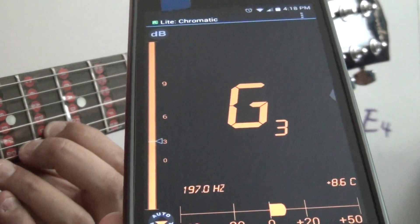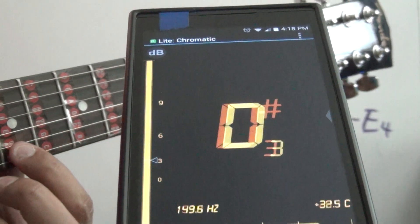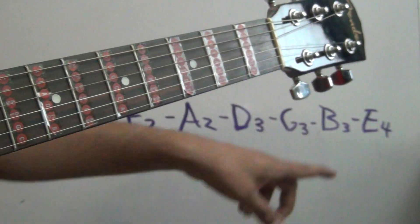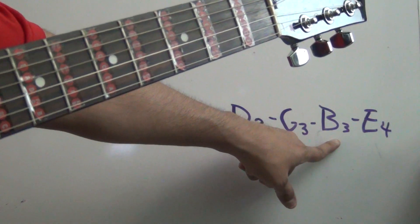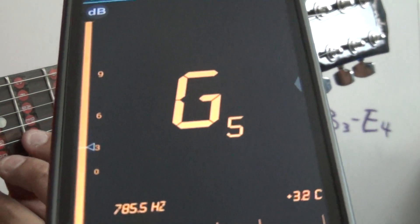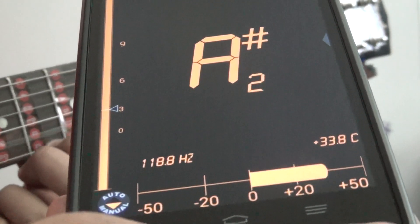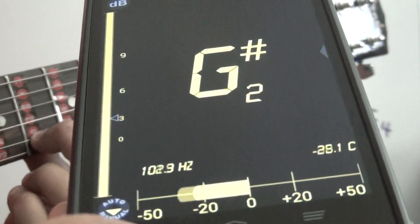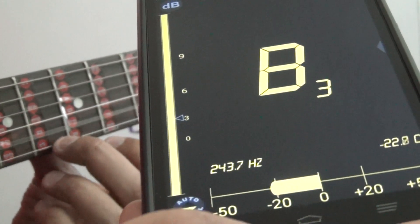Next string is going to be string number two, that is B3 — right here, as you can see, B3. String number two. B3 — we're almost there, gotta reach the zero and pass it just a little bit.